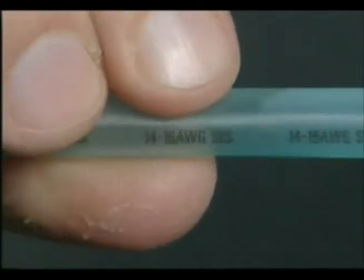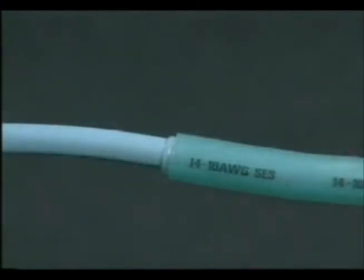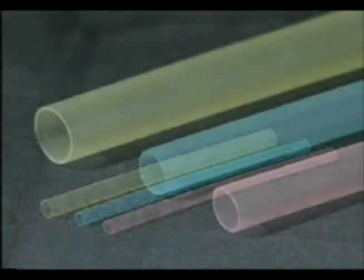Semi-rigid polyolefin heat shrink tubing is adhesive lined and adds strength to medium duty applications. In addition to standard colors and sizes, this tubing is also available in colors that correspond to industry color coding standards for primary wire and bears an imprint of the wire gauge.